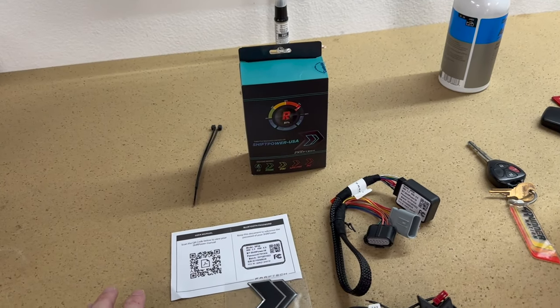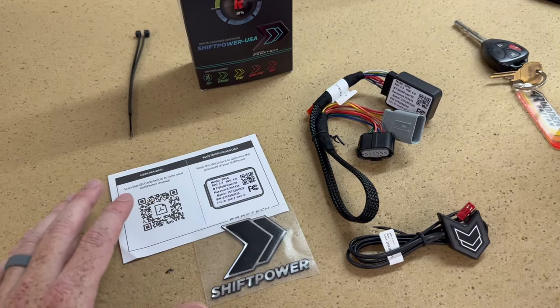Hey guys, John here. We're gonna be installing a throttle enhancer today by Shift Power USA for my 2022 3rd Gen Toyota Tundra. The link for this will be down in the description for you all, along with a coupon code down there too.